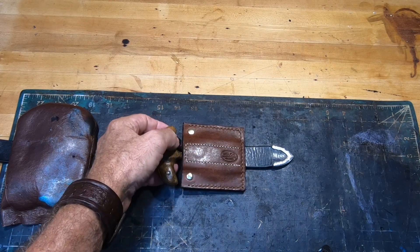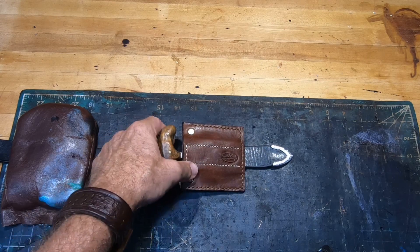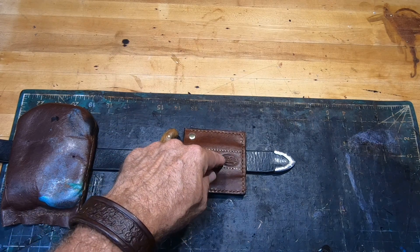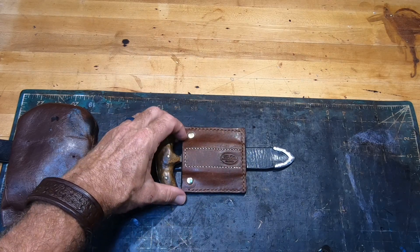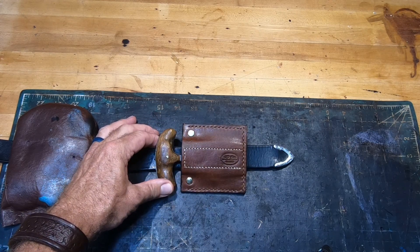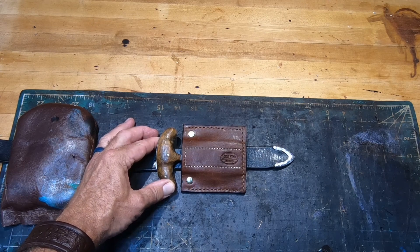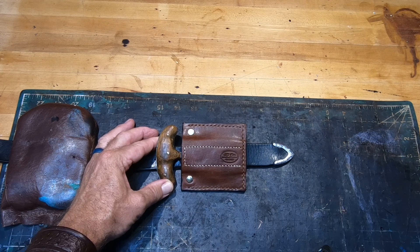If the magnets were attached to the back panel it wouldn't be as effective of a closure, because the knife, when it's riding on your body, could be pulling away slightly. So the important thing is to mount the magnets on the inside of the front cover. These two rivets will help cinch the sheath down. Hopefully you found this interesting — hit the like button and stay tuned for other interesting topics in leather work.